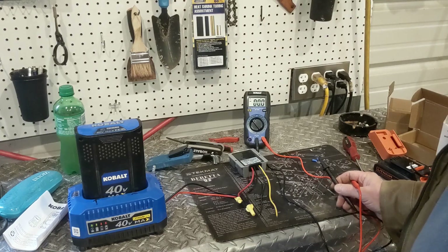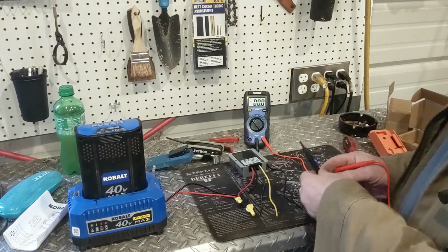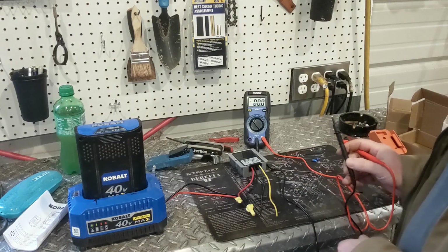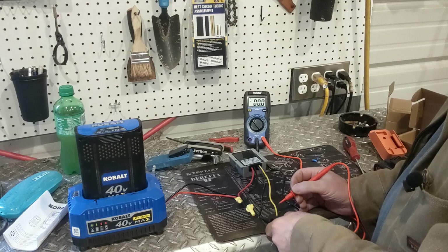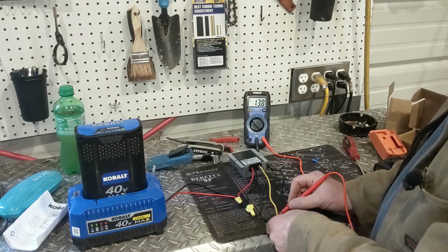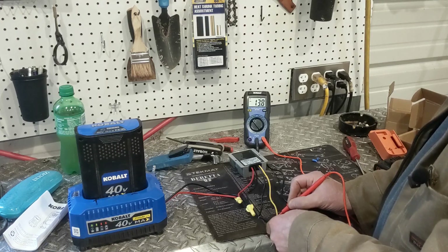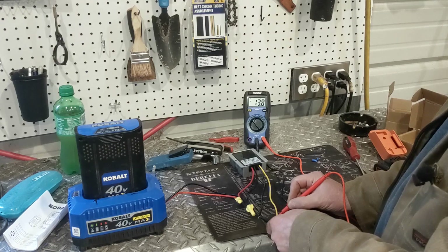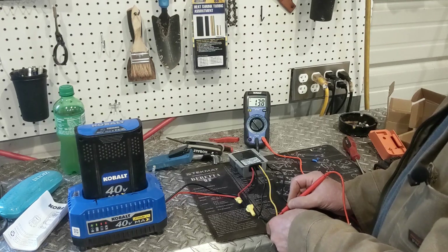I got the charger all screwed together here. Now I have the charger hooked up to a step-up/step-down converter. When I run my voltage here, you're now seeing 13.8 volts. What I needed to do was step down my Cobalt 40s to 12 to 13.8 volts, and this manages to do it.